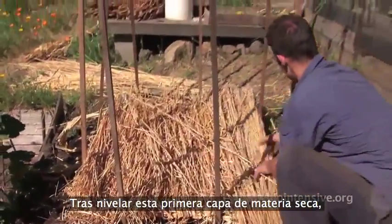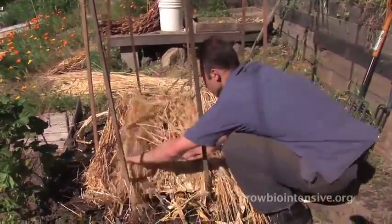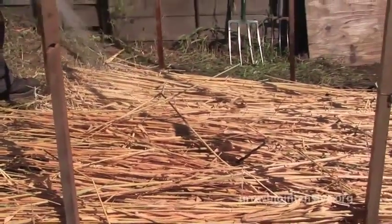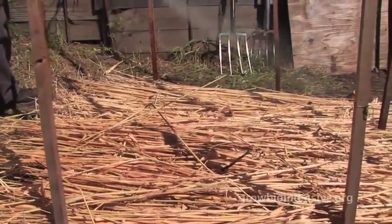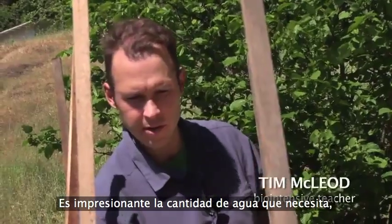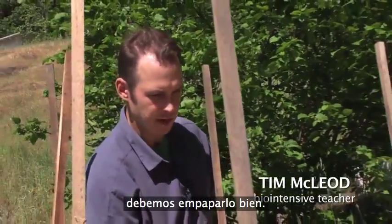After Tim finishes evening out this first layer of dry material, he thoroughly wets it down. It's amazing how much water this really needs — you've got to really soak it.